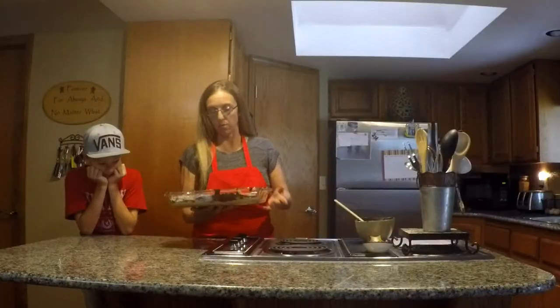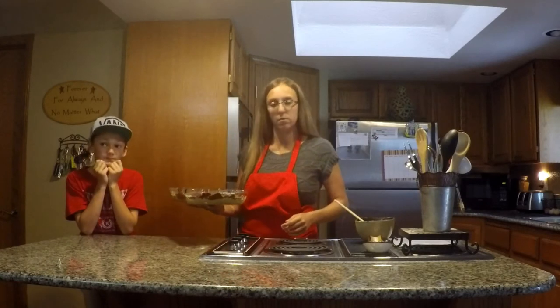And there you have it — put that in your fridge for about an hour, we'll come back and see if it's hardened enough, and cut some up.